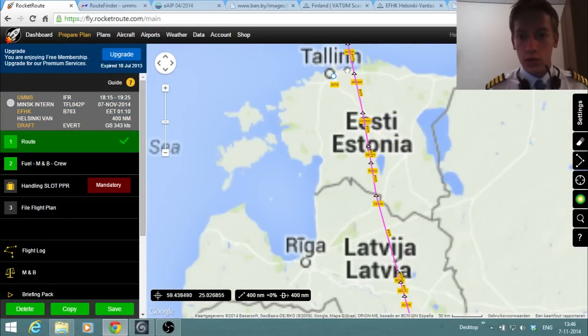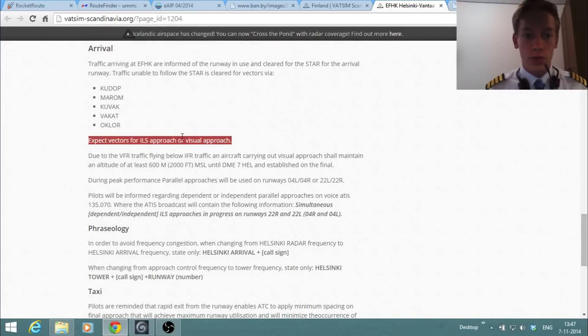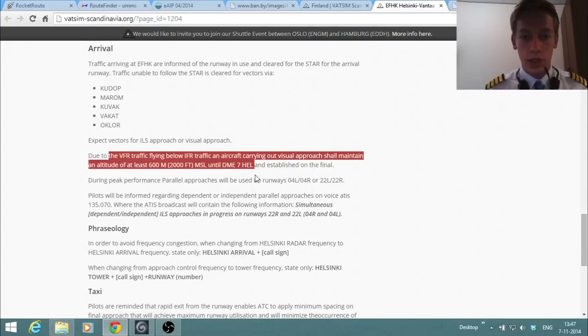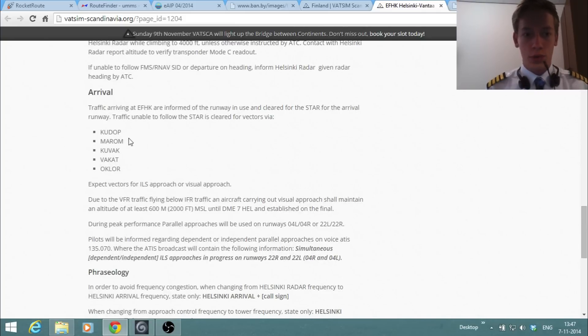Our last waypoint on the route is INTOR. Traffic arriving at Helsinki is informed of the runway in use and cleared for the STAR for the arrival runway. Traffic unable to follow the STAR is cleared for vectors via specific waypoints. Expect vectors for an ILS approach or visual approach due to VFR traffic flying below IFR traffic. Aircraft carrying out a visual approach shall maintain at least 2,000 feet until 7 DME of Helsinki and established on final. Since we're flying at night, a visual approach probably isn't applicable.